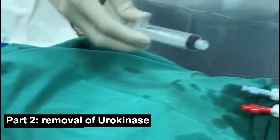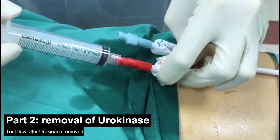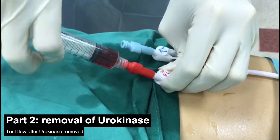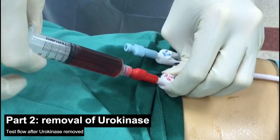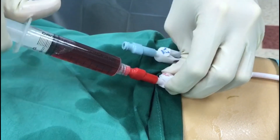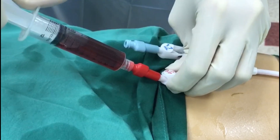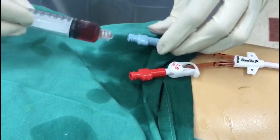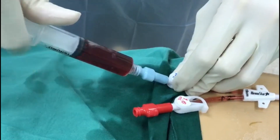Now we shall go on to test the blood flow of each port. Using a 10 ml syringe, attempt to aspirate and flush the blood. Blood must be able to draw smoothly and fill the syringe within 2 to 3 seconds. If the blood flow is not smooth or patent, you might have to reconstitute the urokinase and administer a second round. You may return this blood to the patient. Similarly, test the flow for the second port — the flow should be smooth such that the syringe fills itself up within 2 to 3 seconds.